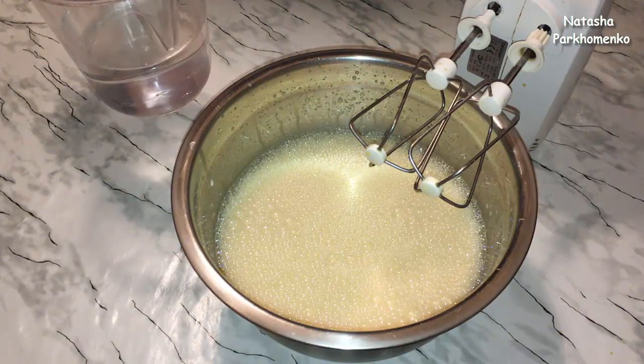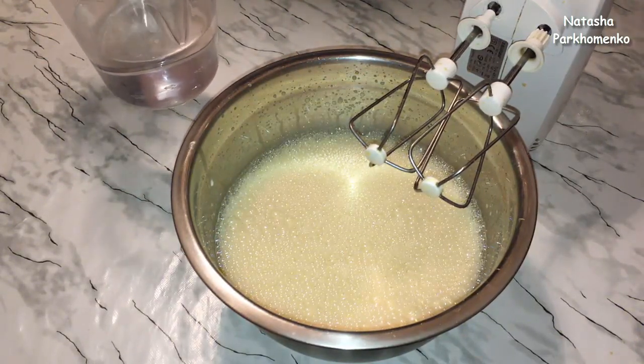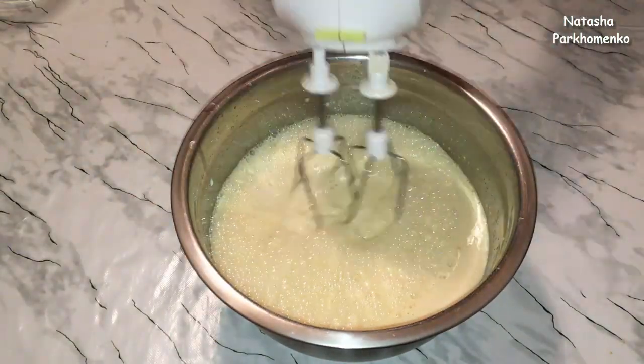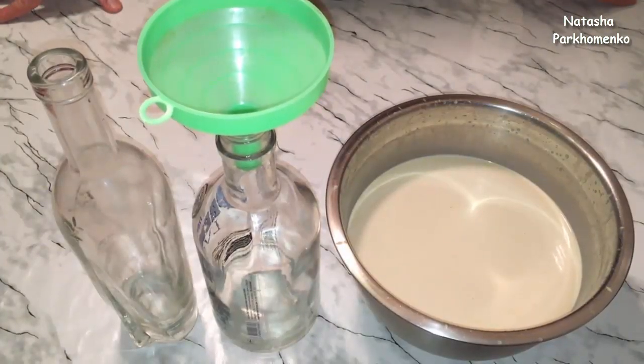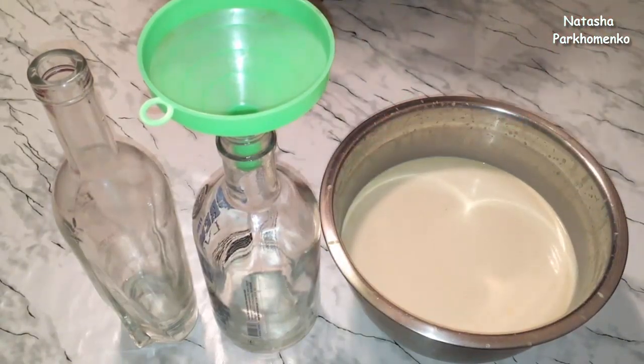I add the alcohol and mix everything together with a mixer or blender. Look how beautiful it looks — the color of the liqueur is very pleasant.